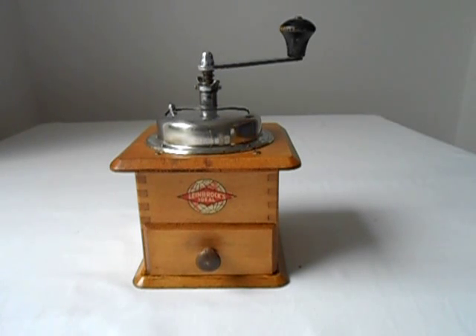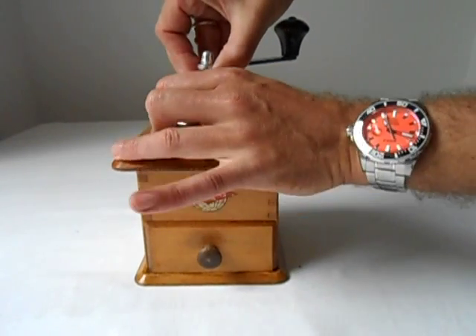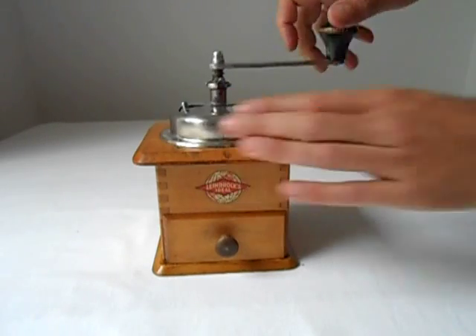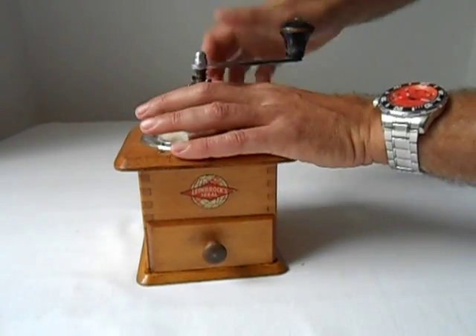So we're going to do the usual test, which is one seven gram scoop of coffee on the finest setting. I've already set the grinder, which is done by lifting this and then turning the collar. Seven grams of coffee in the hopper, let's see how it does.